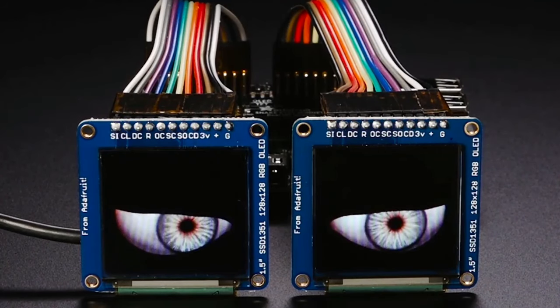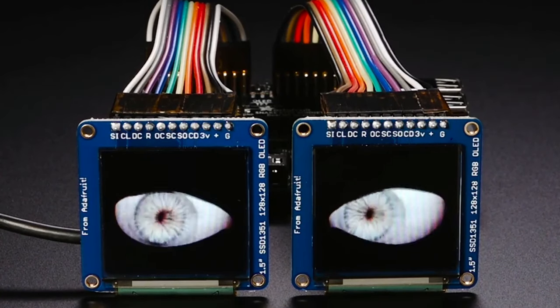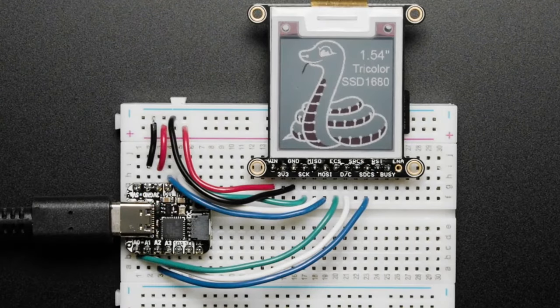The revision for this board is that it now comes with the 2x20 header on the bottom pre-soldered. You still want to solder on the connectors for the TFT or OLED depending on which one you're going to use, but that's the little revision. Great to get it back in stock.